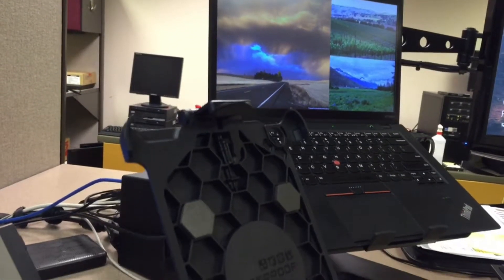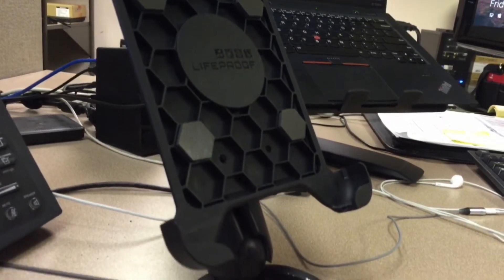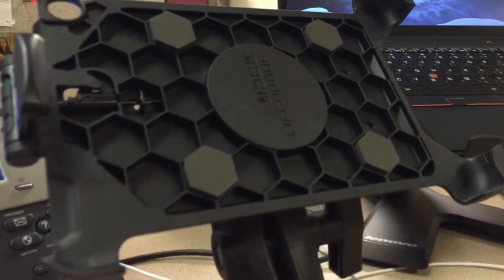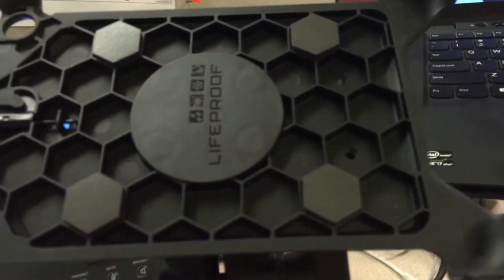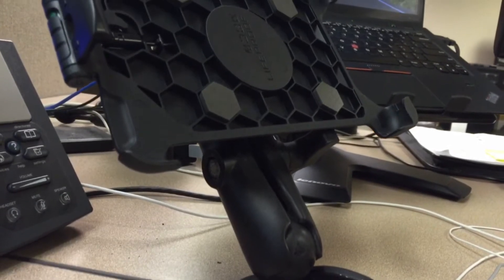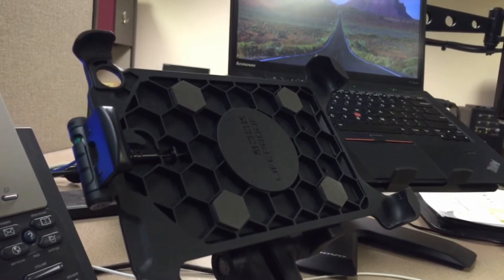Whether in a car, a boat, a big rig, or at your desk, having your iPad mounted in a fixed position can be very beneficial. This is the LifeProof cradle for iPad Mini. It's molded to work specifically with their free and nude cases. LifeProof boasts that it has a lockable design that provides maximum security for your iPad Mini. Let's take a quick look at the hardware and see if it's worthy of the LifeProof name.